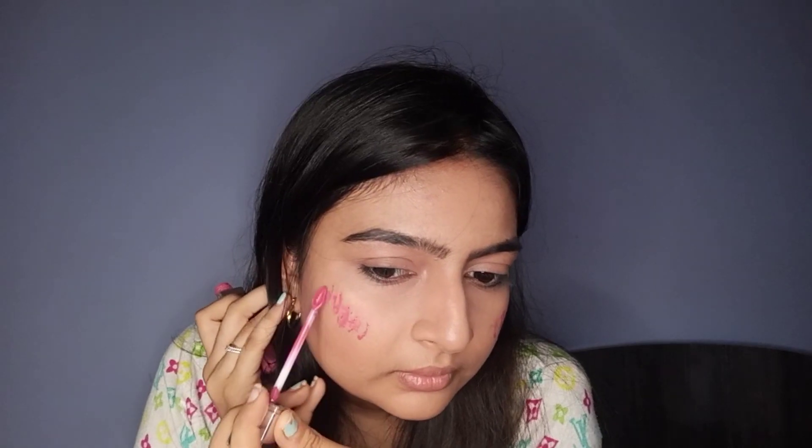Moving on to the next way — using your lipstick as blush. I use many lipsticks as my blush. Here I'm using a liquid lipstick in a very comfortable matte formula, not very drying, and just applying it little by little on my cheeks and blending with my fingers. This is a rosy pink kind of shade and it will look very pretty on all Indian skin tones. I've gone a bit overboard with my blush but we'll just tone it down in a bit.